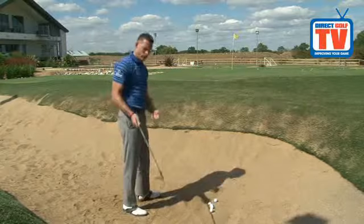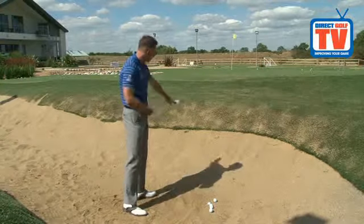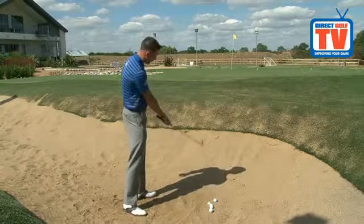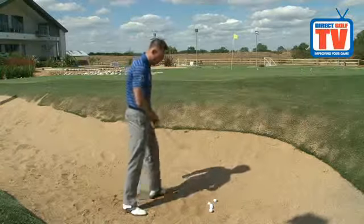One great plus point with this drill as well is it gives you a feeling of what your hand should be doing through the shot, and also what the clubface should be doing. So we're not rolling it over — you get the feeling of releasing the golf club under the ball.